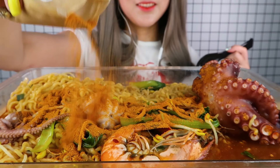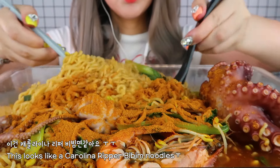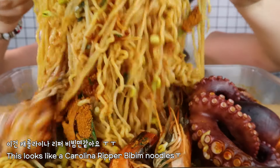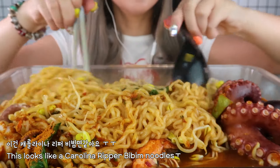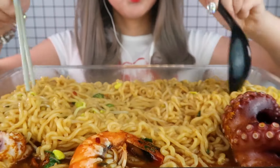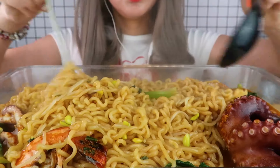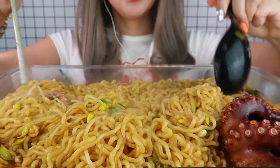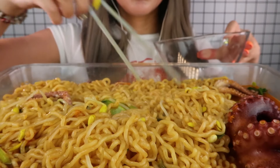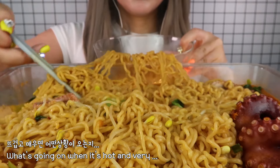It's so delicious! I'm going to put it on the top of the cake. I'm going to put a little more in the cake. I'm going to put it on the cake.